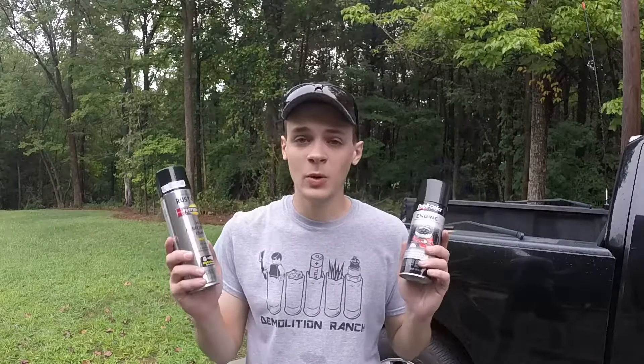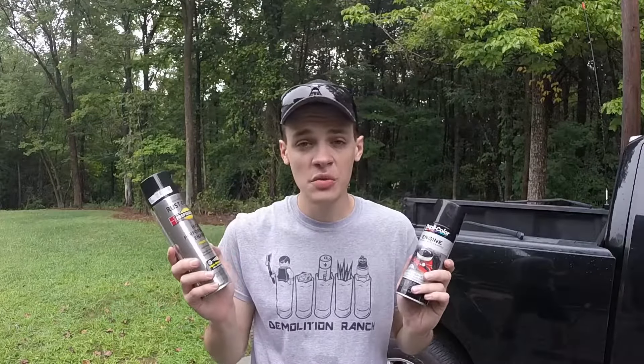And what that is, is enamel paint. Now there's two main brands of enamel paint: you've got the Duplicolor, and you have the Rust-Oleum. Rust-Oleum is not automotive specific — it's kind of just a general purpose enamel — whereas the Duplicolor is made specifically for vehicles.